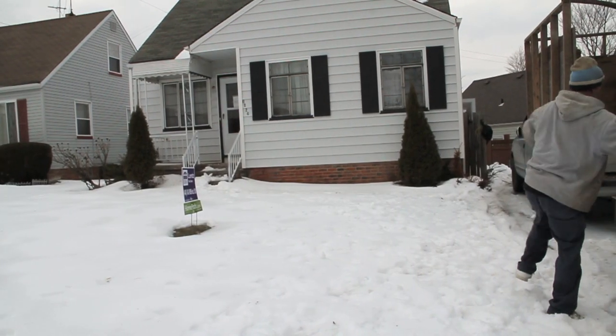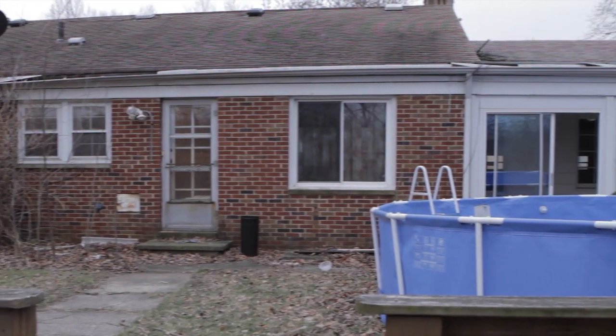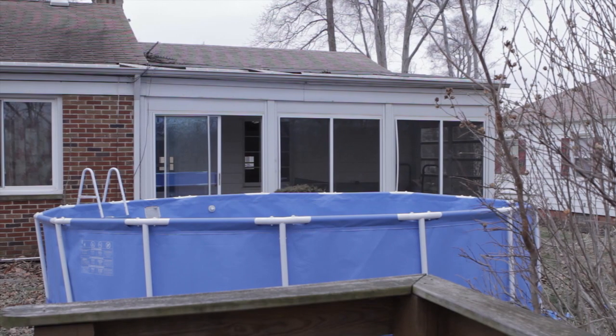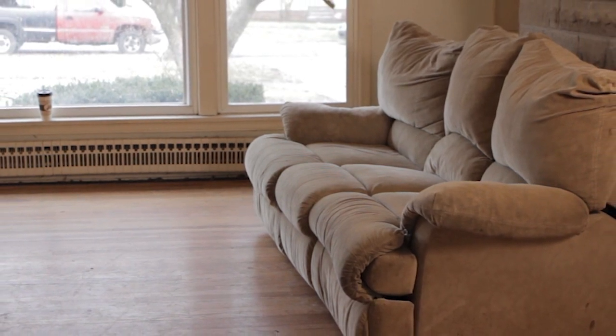Before starting any work, verify that you are at the correct property. Next, evaluate the property before beginning the trash out to identify any unique circumstances or equipment needs. Additionally, you will want to ensure no personal property remains in the home as determined by the individual client's stated value thresholds.